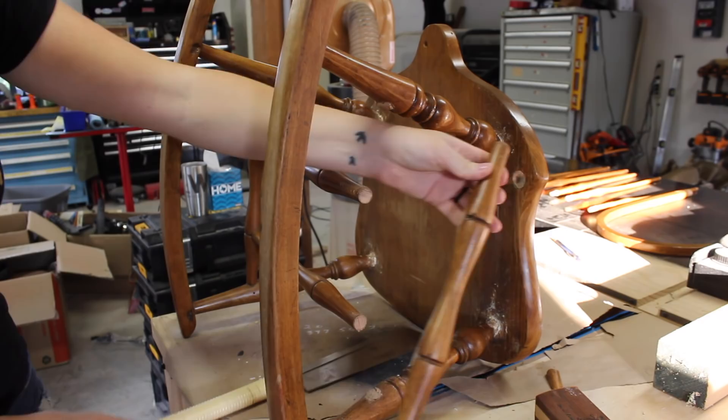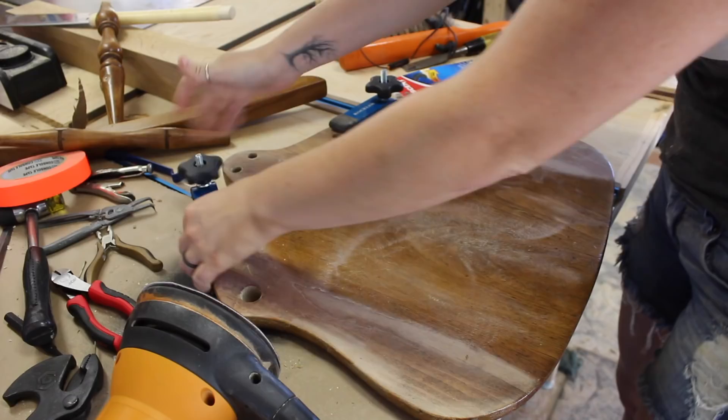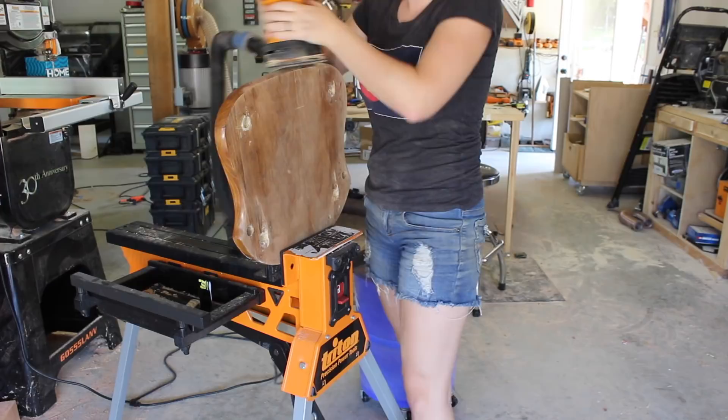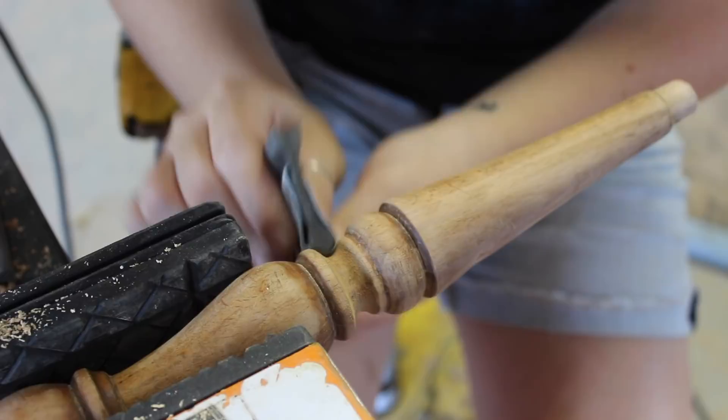Once I had the entire chair disassembled, I started on the very laborious task of sanding all the pieces down. I hand sanded the back spindles since they have a very consistent and easy profile. But for items like the back arch and the seat, I would clamp the piece down using the T-tracks on my outfeed table and then use a palm sander. Other times I would clamp the item in my super jaws. For the spindles, I also clamped in my super jaws, then used these contour sanding grips that Rockler makes to get into all the nooks and crannies. Between all those different sanding options, I was able to get to all areas except for these tiny little creases in the back arch.